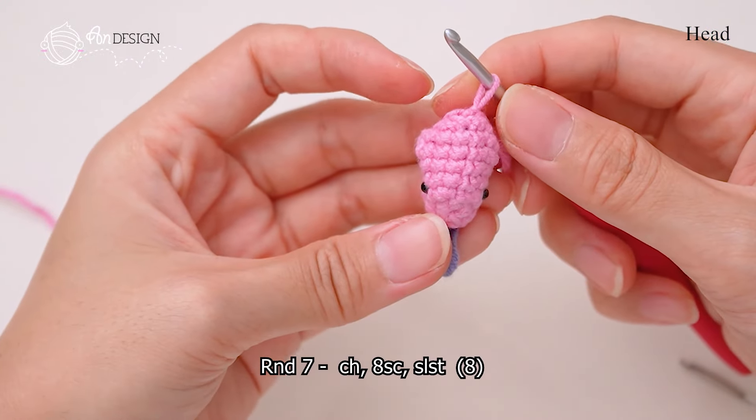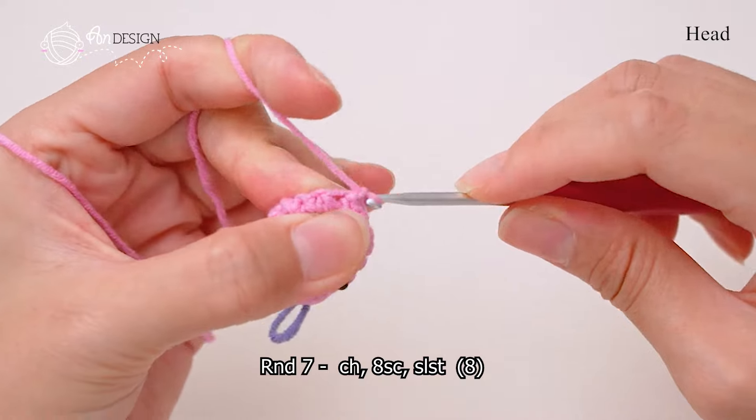In round 7, single crochet in every stitch until the end.